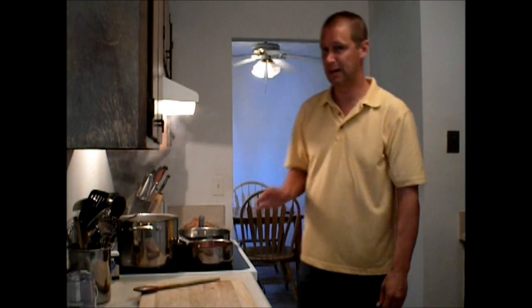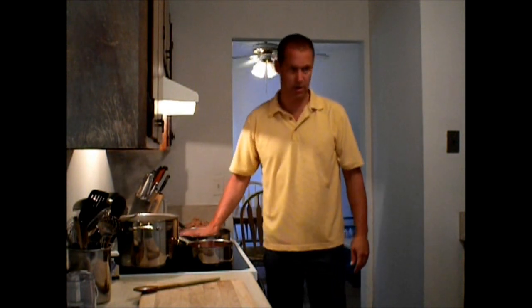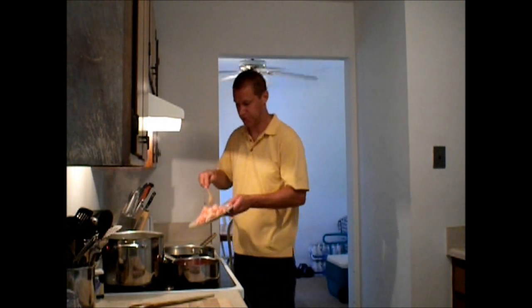Now those will cook for about 8 to 10 minutes. I've got a pot right here that's going to be getting warm, and I'll take olive oil — while I have the pasta going, I have a pot with olive oil. It's just starting to get a smoke on it, so I'm going to put some chicken in here.